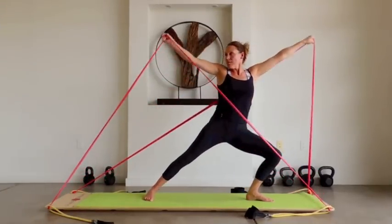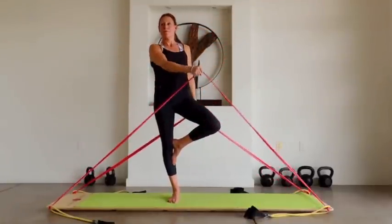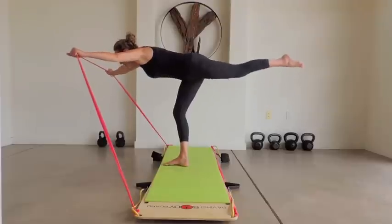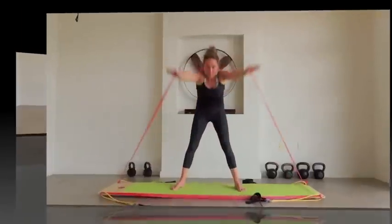Resistance bands move in all directions with a constant resistance level. This is why doctors use them in physical therapy. By using the Body Board with some more yoga-type movements, you will gain strength and increase your range of motion. This also helps to keep your joints healthy and strong.